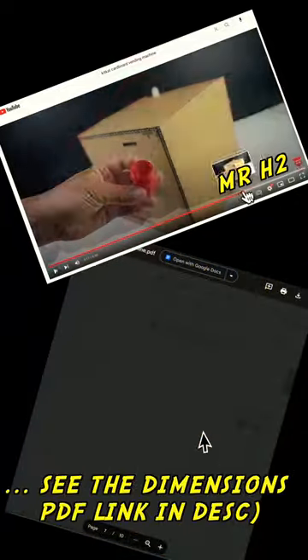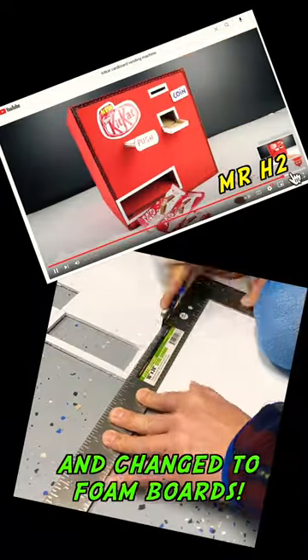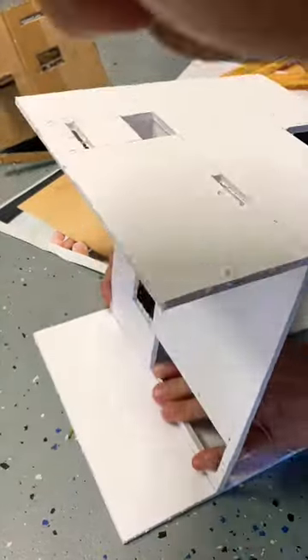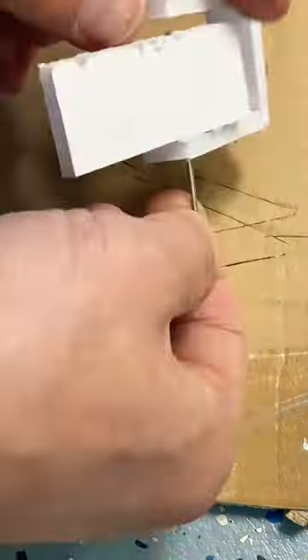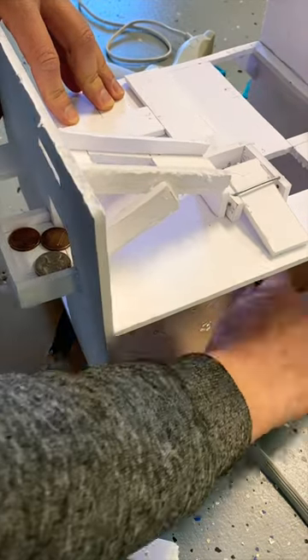So we took a bunch of screenshots of his video so we could look at the dimensions, and we switched the material to foam boards so we could cut it easier. Here you can see us cutting and assembling the different pieces, and it took us about five or six hours over three to four weeks to finally finish this.